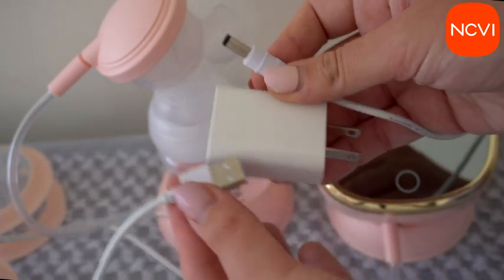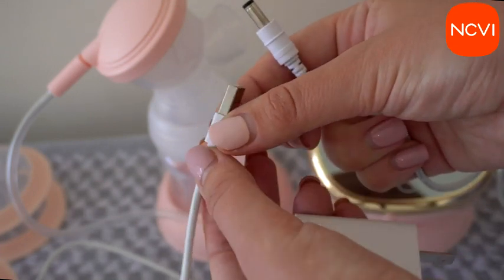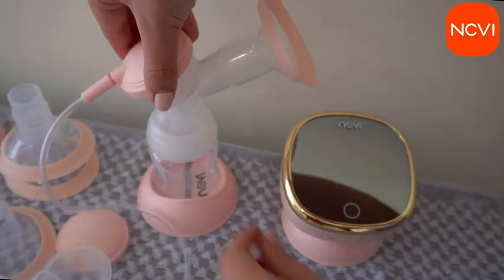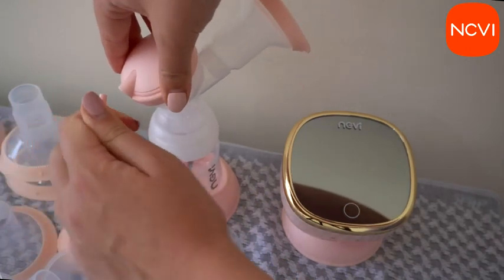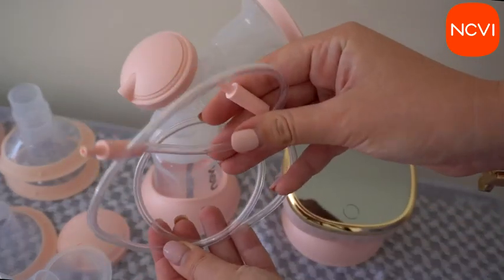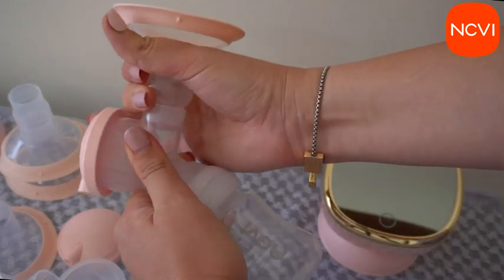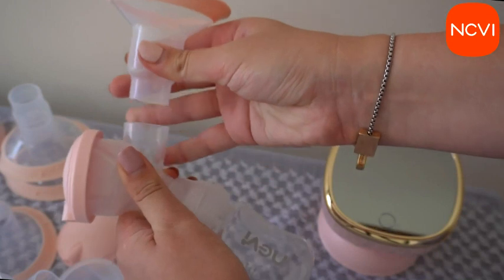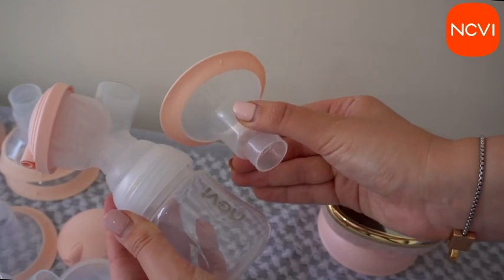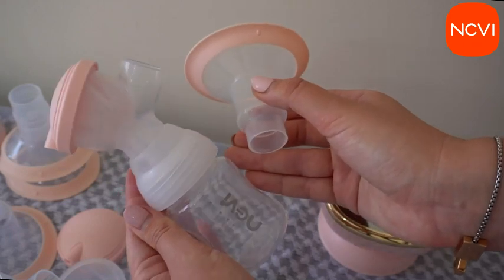Sometimes you may feel the machine is not sucking properly while using double-side mode. Here is how to solve it: first, check if the cylinder is installed correctly — uninstall it and reinstall it to make sure. Then check if the air tube and connector are connected well, check if the connector and motor device are connected well, check if the connector and upper cover are connected well, and check if the silicone duckbill valve is connected well. These are the most common mistakes when using the device.